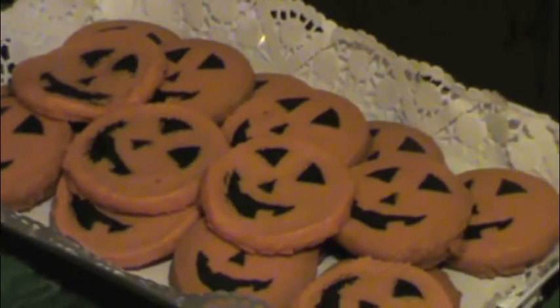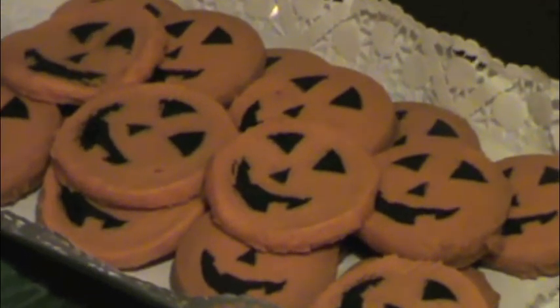Then you have the Halloween cookies — actually we didn't make these from scratch. We just bought them at the store, but they're so cute so you can use that for your Halloween party.